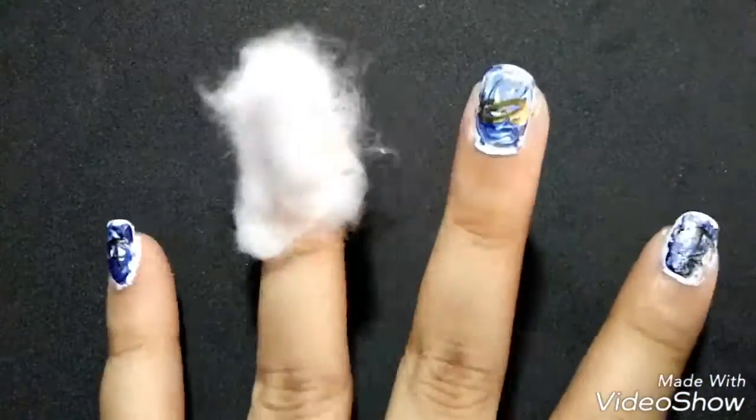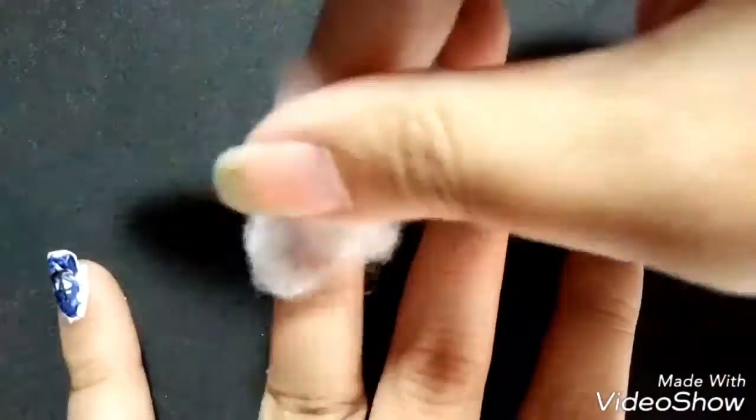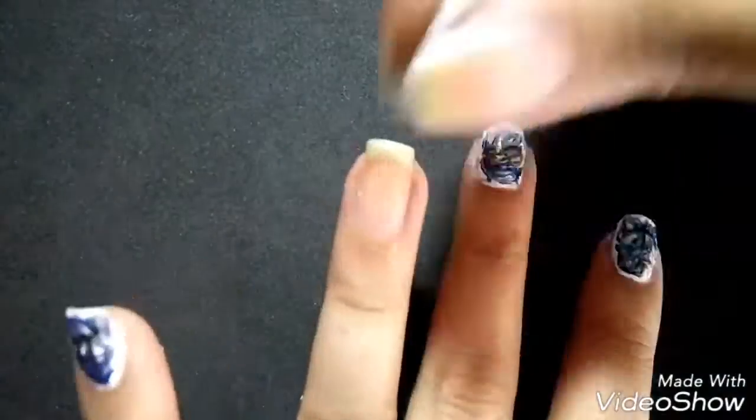Okay guys, this is how I remove my polish every time — I just soak the cotton and place it on my nail for a few seconds, and then voila.